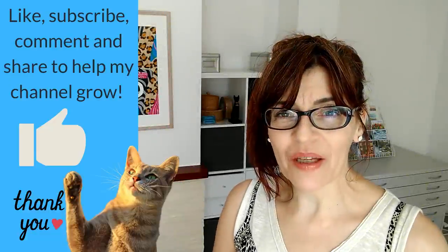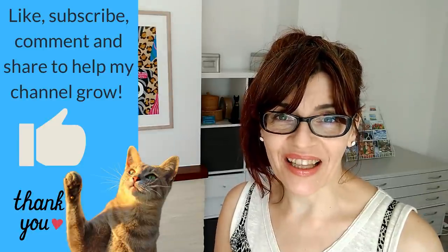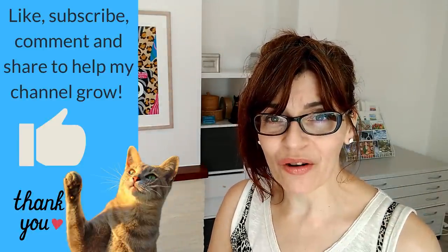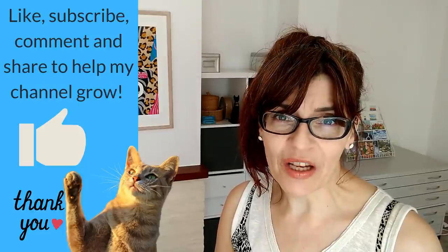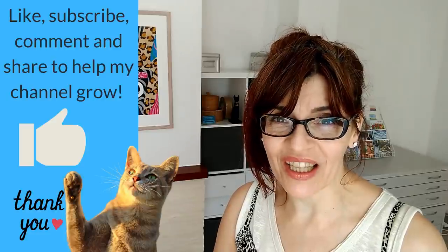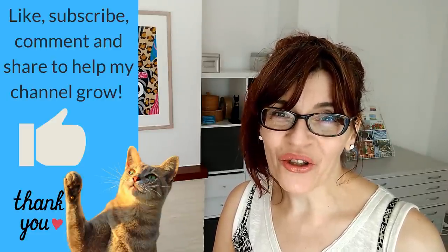If you're enjoying this and getting some value from it, can I ask you to click the like button — that thumbs up really helps me with the YouTube algorithm. Since the start of the pandemic I've had to rely almost entirely on online earnings as I can no longer go out and teach classes. I really appreciate all of you who support me here on YouTube.